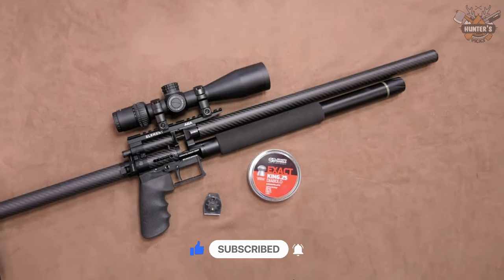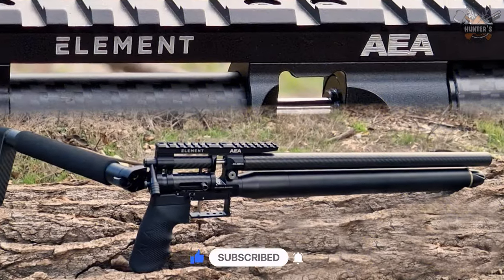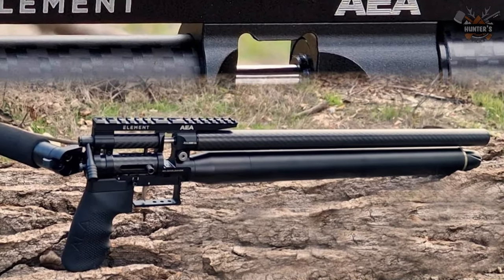So which air rifle are you planning to purchase, and why? Let us know in the comments below. We hope you enjoyed watching today's video — we will see you soon. Goodbye.